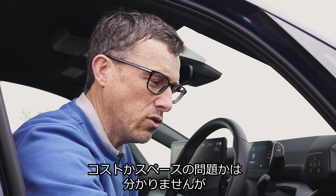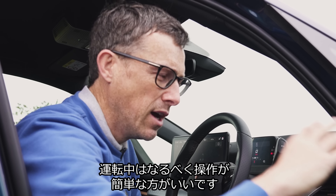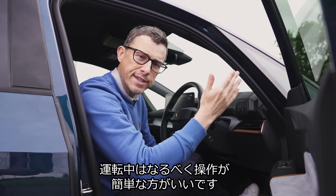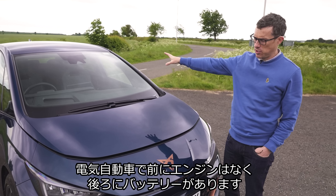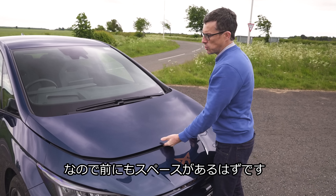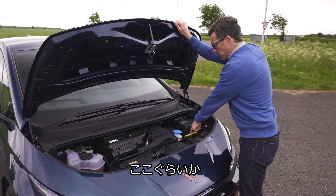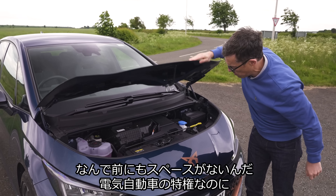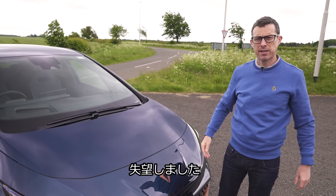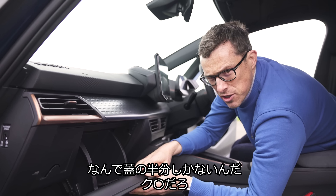There's still plenty to like though — you've got a big armrest with cup holders in the back, through-loading, and the ISOFIX anchor points just flip down so they're very easy to get at. There's enough room for a rear-facing child seat, pockets on the seatbacks, large door bins, and two USB ports for charging in the back. All pretty good.